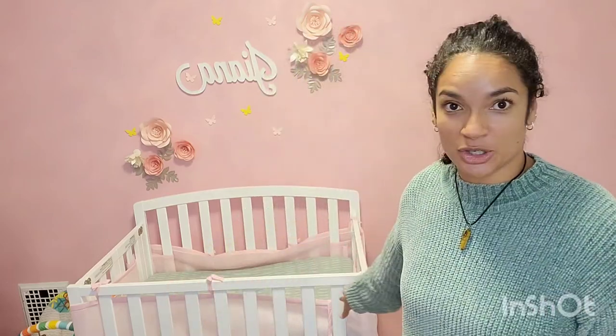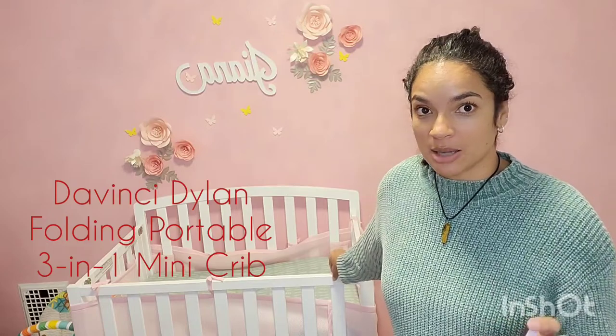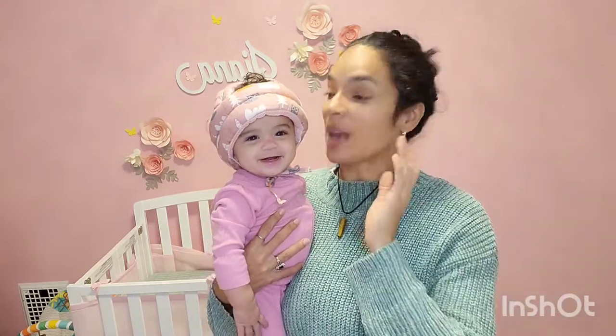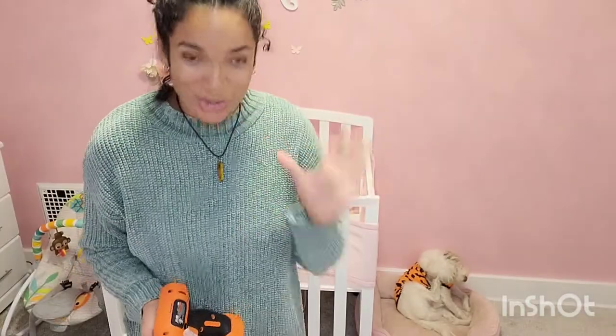So this is the Da Vinci mini crib that we got on Target. This is just me figuring it out, so don't come at me! I tried looking up videos to see how to lower this thing, couldn't find any, so I thought: if it's not out there, let me do the video and share it with other people who may be wanting to figure out how to lower this thing.